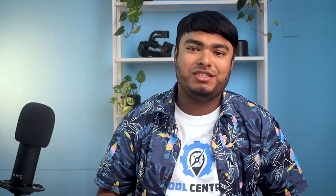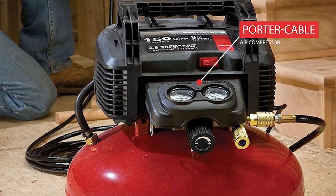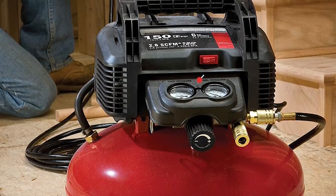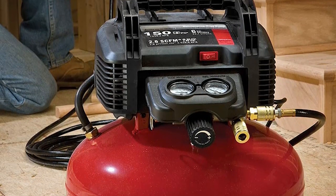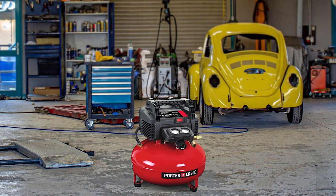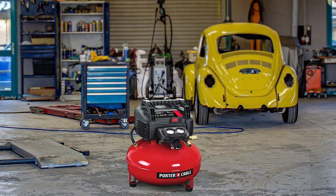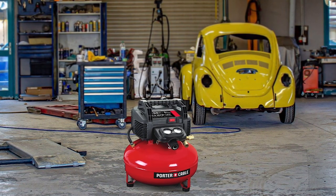Looking for a robust and dependable electric air compressor? Look no further than the Porter Cable Air Compressor. Featuring a 150 PSI max tank pressure and 2.6 SCFM at 90 PSI, this electric air compressor is an excellent option for extended tool runtimes and quick compressor recovery time. Its low-amp 120-volt motor ensures easy startup in cold weather or when used with an extension cord, making it ideal for outdoor use. The oil-free pump guarantees long-lasting performance with no maintenance required, while the shroud, handle, and console cover shield vital components and provide easy portability.